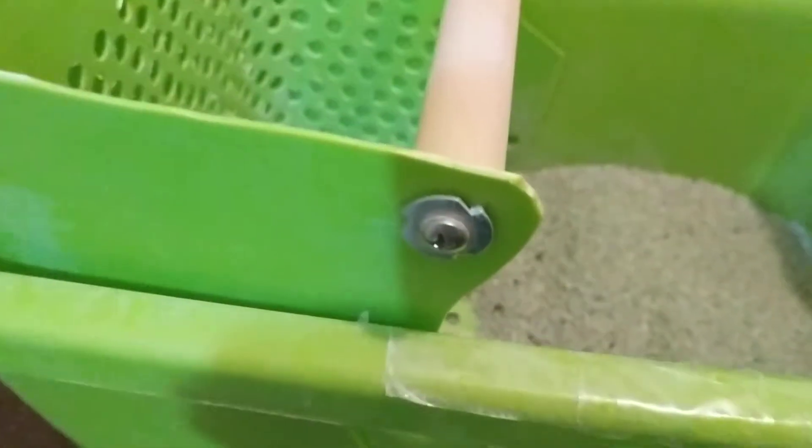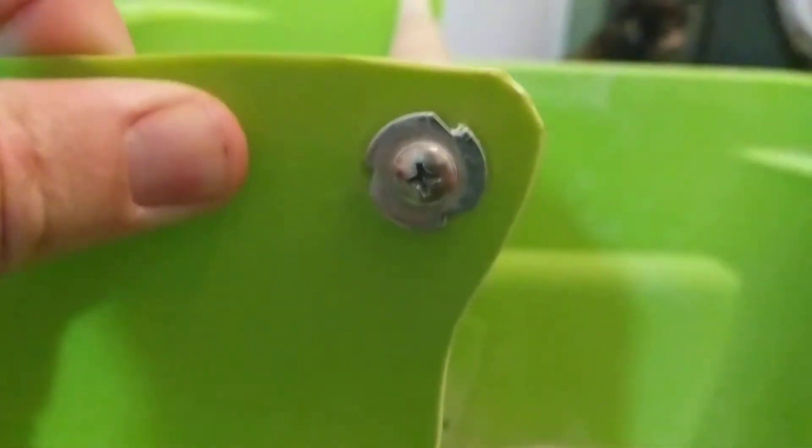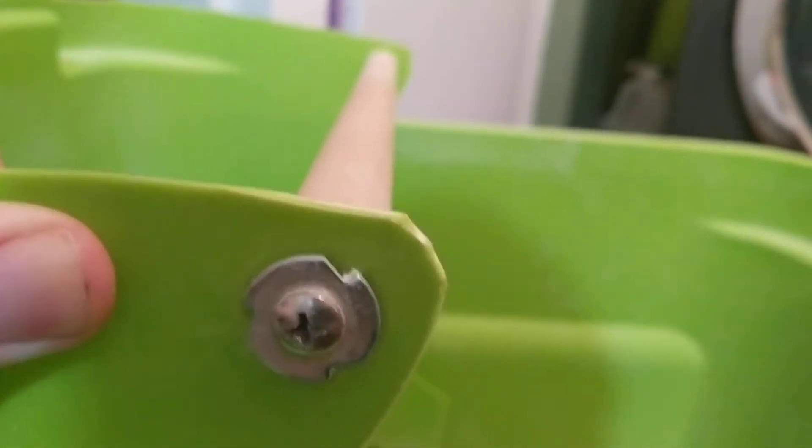Here is a closer look at the handle and how I have installed it. There's a plain old screw here, and there is a special metal piece that is pegged through the plastic and into the wood. That metal piece looks like this.